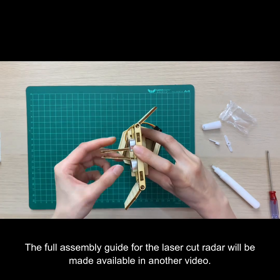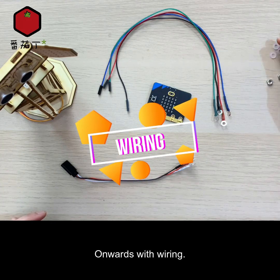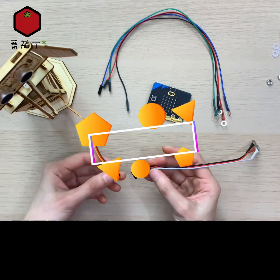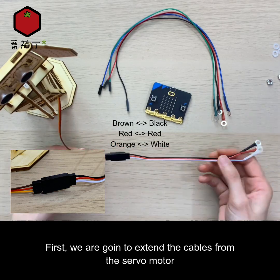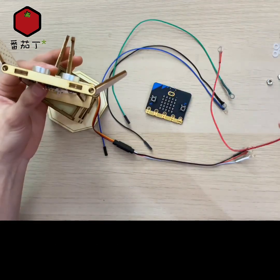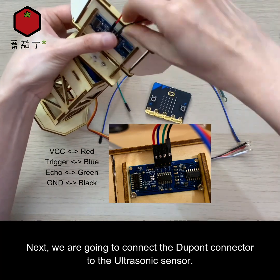Onwards with wiring. First, we are going to extend the cables from the servo motor. Next, we are going to connect the dupont connector to the ultrasonic sensor.